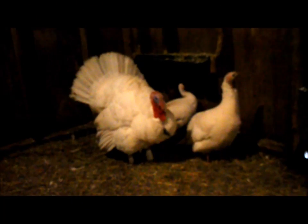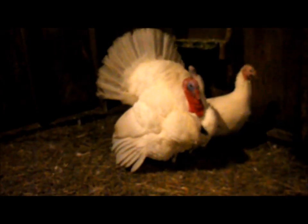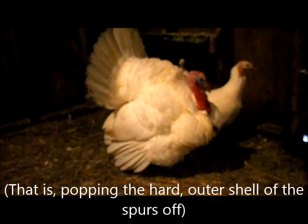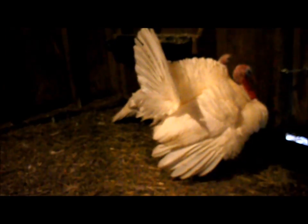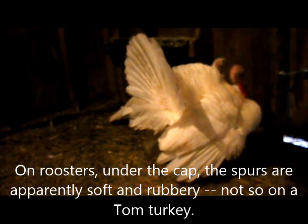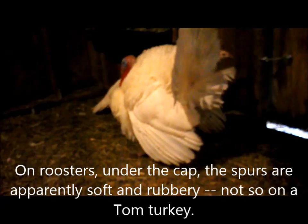For those of you with turkeys who wind up getting into this situation of the tom spurring the hens badly — popping the caps off like you do a rooster, a chicken rooster — that doesn't really work, at least in my experience, because underneath the little spurs are just as hard as ever. So I hope this wrap is going to work.